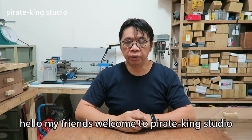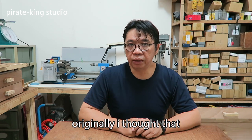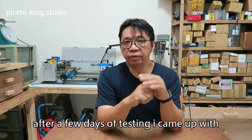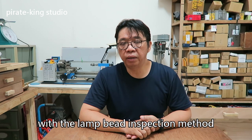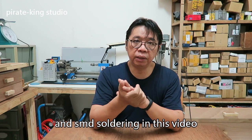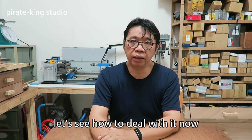Hello my friend, welcome to Pirate King Studio. Last time we had some ways to check the LED light. Originally I saw that the LED patch cannot be repressed. After a few days of testing, I came up with a method to solve this problem, which is the LED bed inspection method shared in the previous video and SMD soldering in this video. Basically, you don't need to buy a new light bulb. Let's see how to deal with it now.